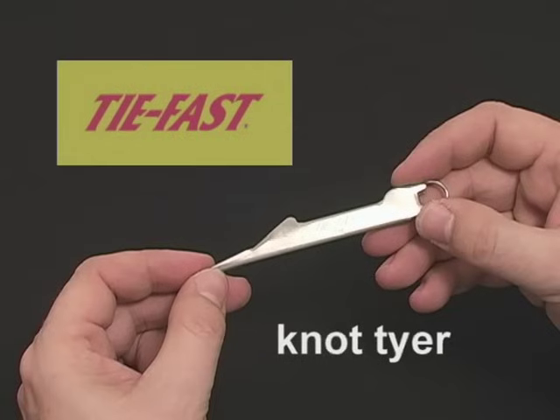The TieFast Knot Tyer is the ultimate nail knot tool. It's made of one piece stainless steel. The tool enables anglers to tie secure knots in a matter of seconds. TieFast Knot Tyer is praised by fishing experts for its simplicity and for the strength of its knots. It can be used to tie a number of different varieties of the nail knot.